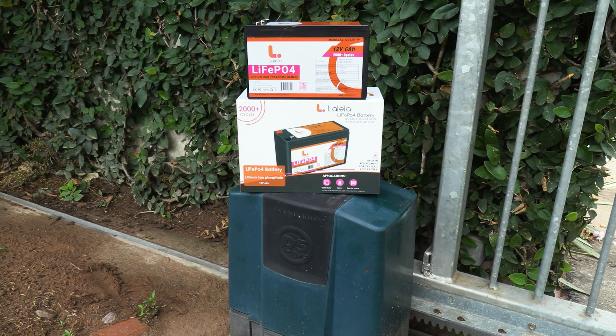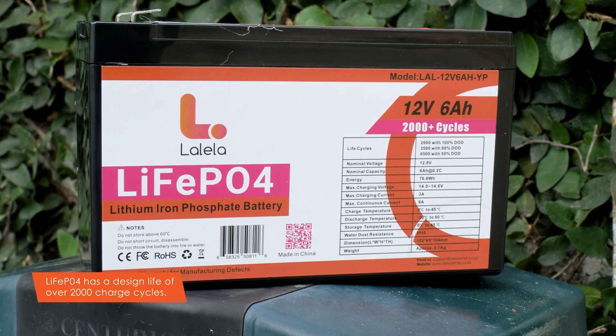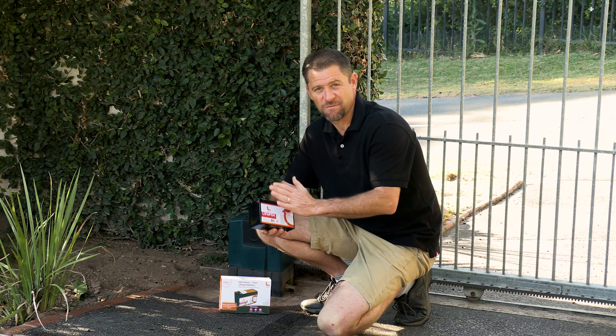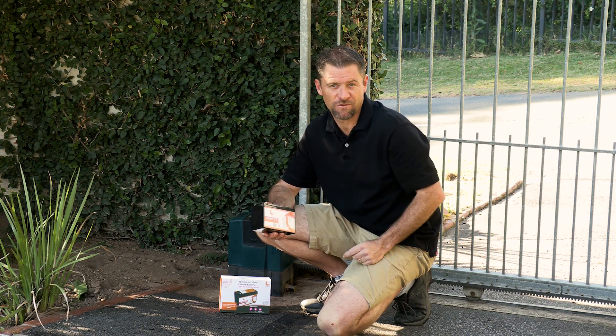However, there is a solution: lithium-ion batteries, such as this one from Lalele. Lithium-ion phosphate has a design life of over 2,000 charge cycles, and a charge cycle in terms of lithium-ion only happens when all the battery's power has been cumulatively used.